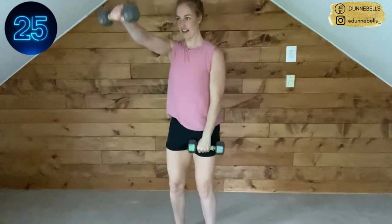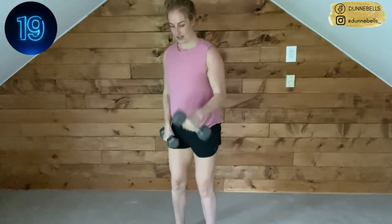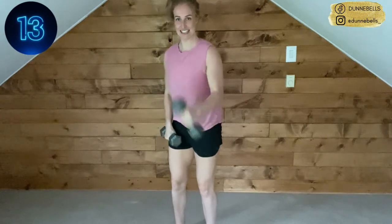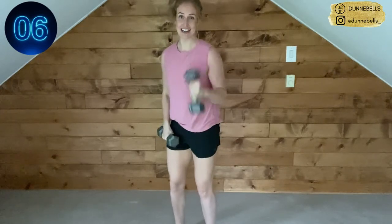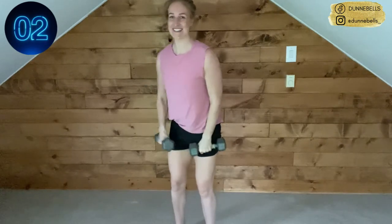Come on, breathe — get those weights nice and high. To eye level on the front raise, tap your shoulders on the hammer curl. We got this — 15 seconds. Second round done, then we just have one left. You're practically done — how cool is that? Three, two, one — and rest.